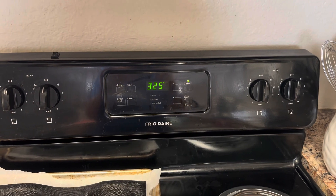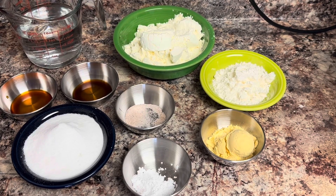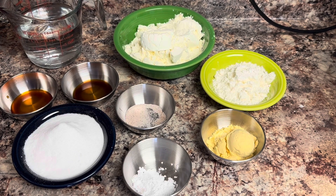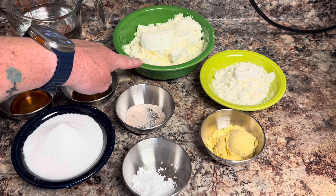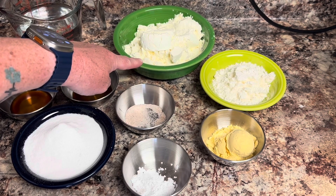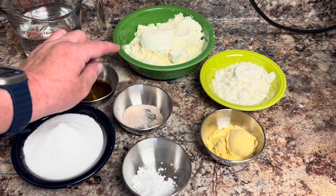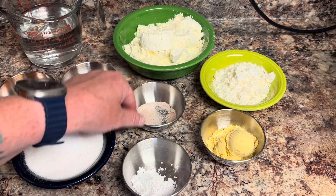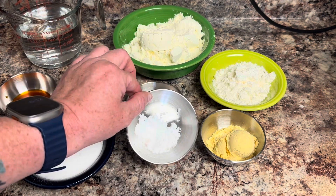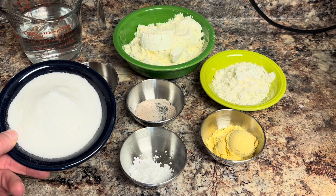First thing we need to do is set our oven to 325. These are all of our ingredients. For this recipe, we're going to need one and a half cups of water, one and a half cups of egg white protein powder, half teaspoon of salt — I'm using Redmond's real salt — half teaspoon of cream of tartar, and half a cup of sweetener.